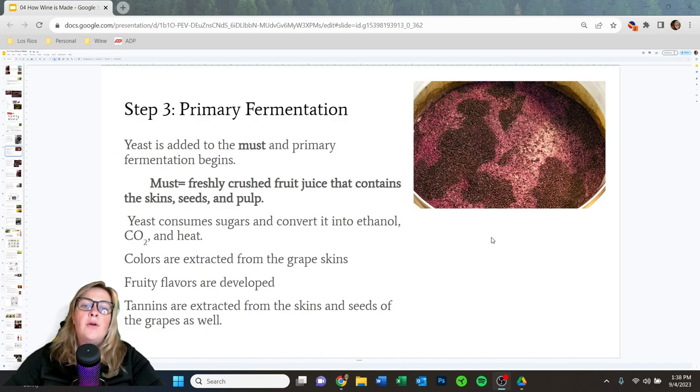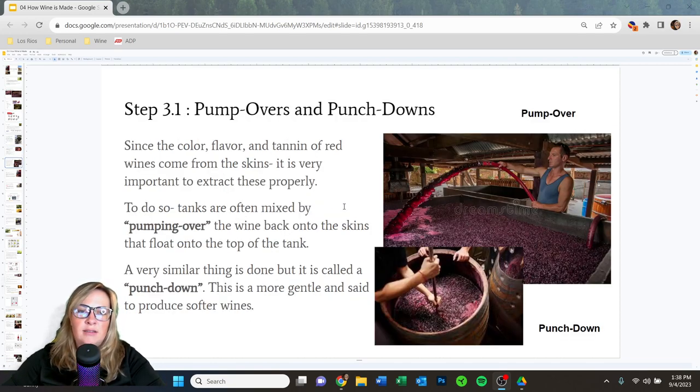Once the must is in the tank, we commence primary fermentation. We add yeast, which starts consuming all the sugars and outputs carbon dioxide, heat, and alcohol. The heat helps extract colors and flavors from the grape skins. Fruity flavors really develop, and tannins are extracted from the skins and seeds. This is the birth of the new vintage — a very exciting process.